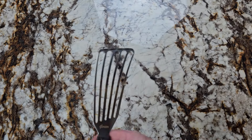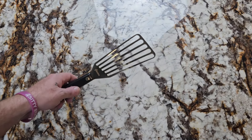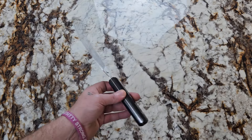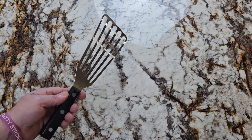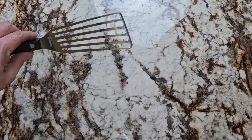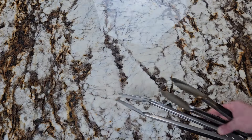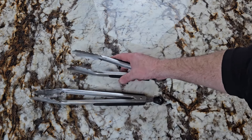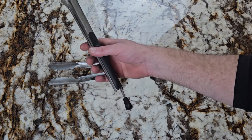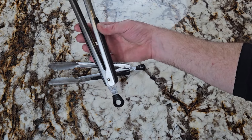I think every kitchen needs a fish spatula — it's just for what the name implies, cooking fish. It's thinner and has a shape that makes it easier to get under a fish without it sticking to the pan. That is $13. Next is tongs — every kitchen should have a set. I like the ones with rubber grips not because it gives you better grip, but because if they get hot the rubber part won't be so hot. These are $11.